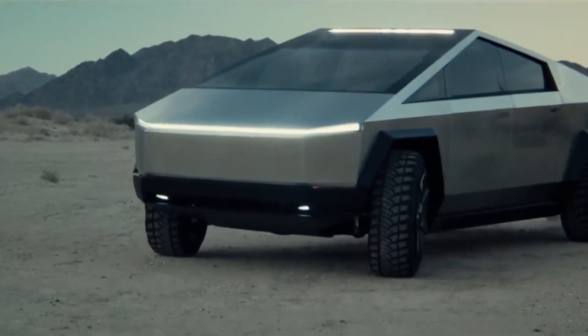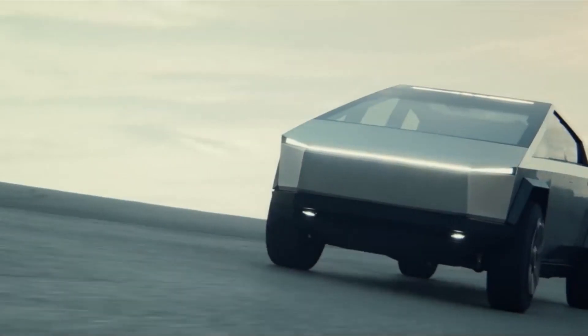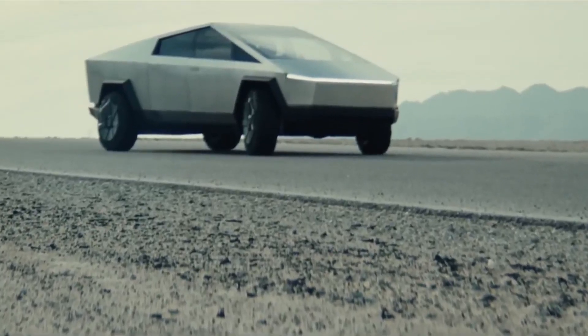Tesla CEO Elon Musk provided some more information concerning the production of the Tesla Cybertruck — specifically, why the Cybertruck requires an 8,000-ton giga press for production.